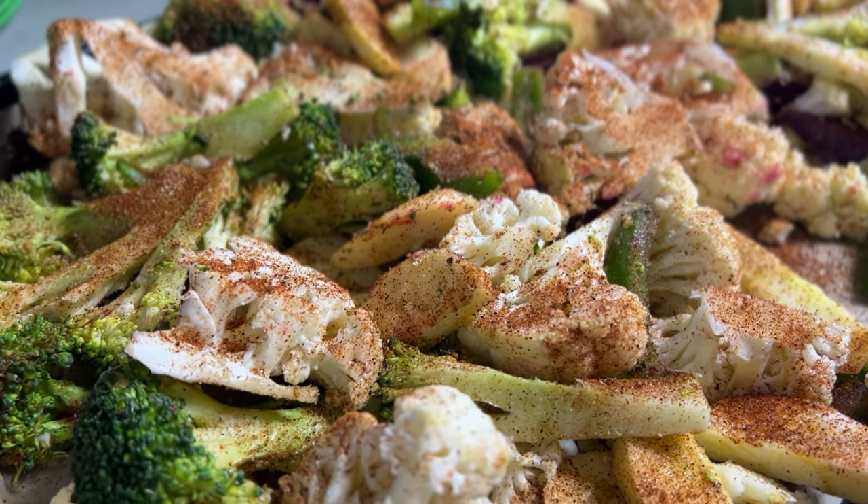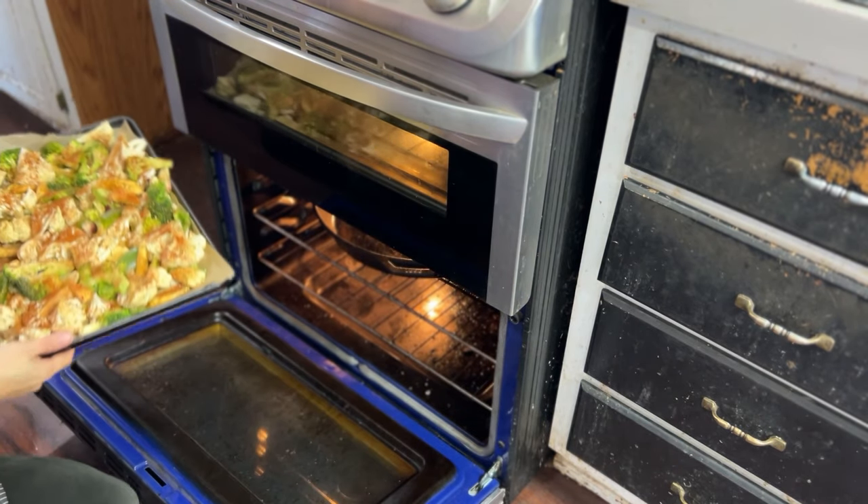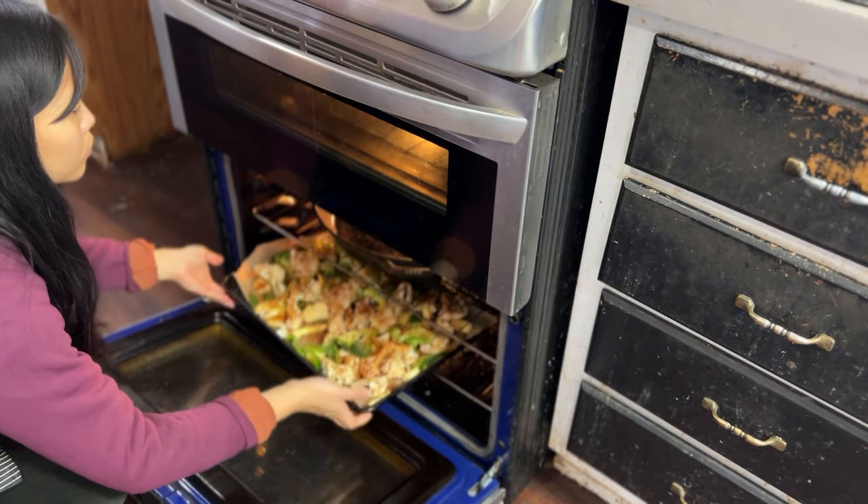We're going to bake this at 425 degrees in a convection oven for about 30 minutes.